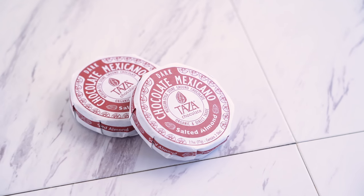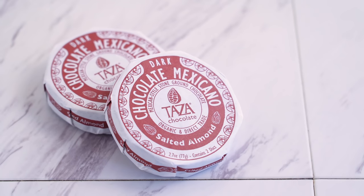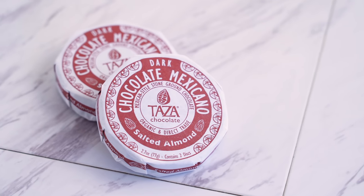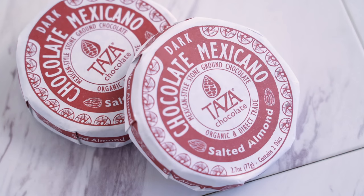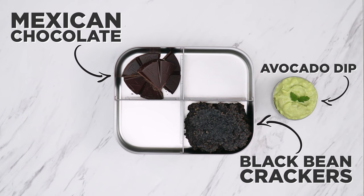Next, I've got some Mexican-style stone ground chocolate, which I got from Thrive Market. Its variation is dark and salted almond — yum! You can taste the quality. It's unrefined and minimally processed, meaning I can actually absorb those cacao benefits. I love that it's organic and direct trade certified. It tastes dark and very satisfying.